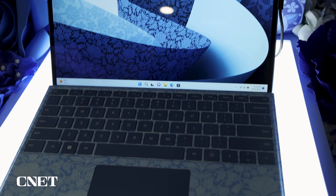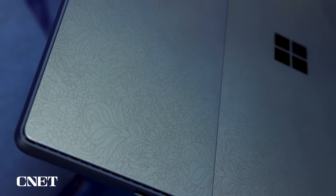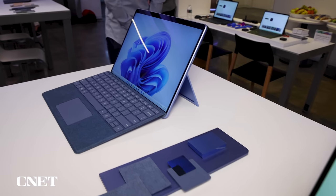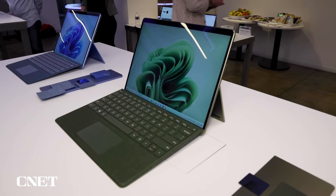This is a limited edition that has the keyboard cover with a floral design, and you can actually see the floral design is laser etched into the back. That's a limited edition on top of the new colors that not everyone is going to be able to get. The other new color is forest, it's kind of greenish, and other than that, just regular kind of computer-y Surface colors.